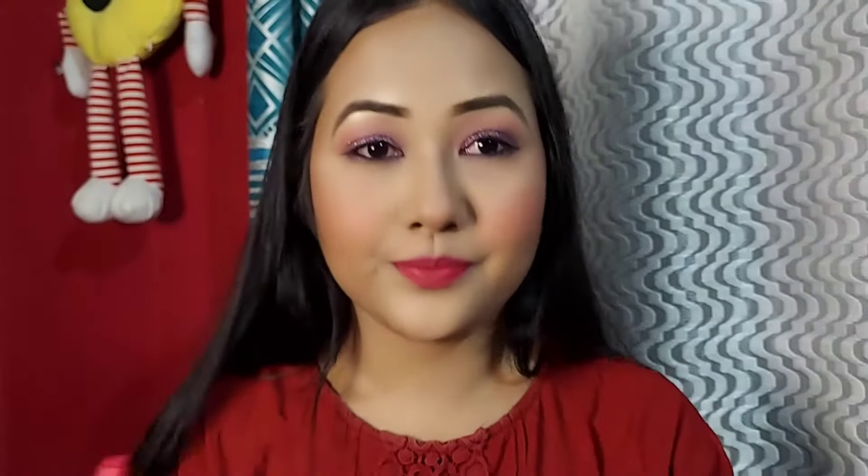The shade number is in the description box. Next, I apply highlighter using Sugar Cosmetics. I apply this with a fan brush.